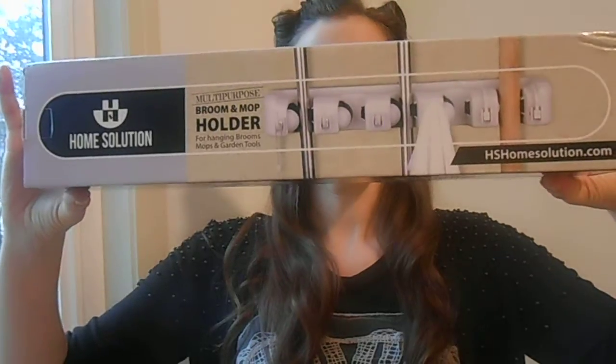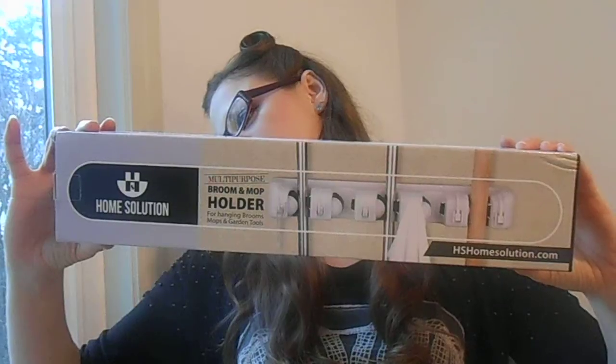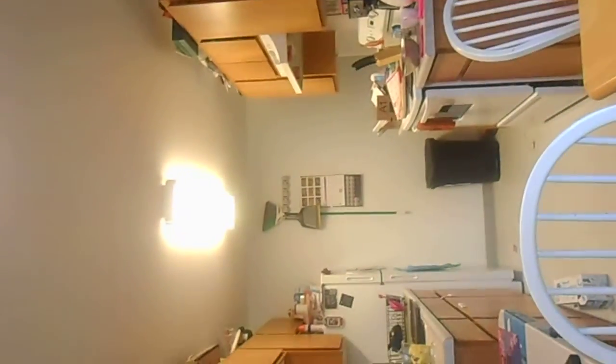The first thing I have is this multi-purpose mop and broom holder from hshomesolutions.com. My girls are always getting into my broom, they're always getting into the dustpan and all the nasty little crispies that are on the bottom of the broom, so I have attached it to the wall. Look at my messy kitchen — there it is on the wall.